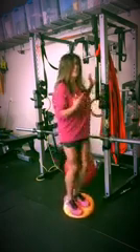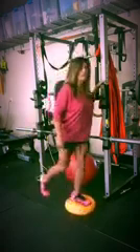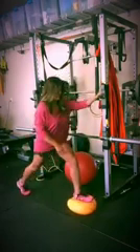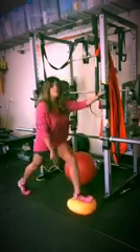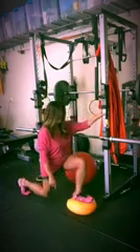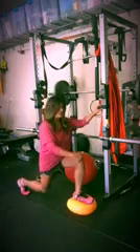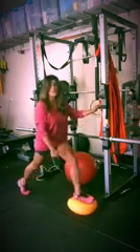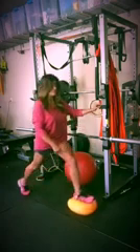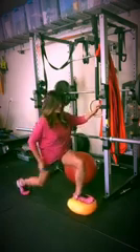Once you do 10 of those, you can actually do a lunge. Bring one leg forward, knee back, and then do a lunge down and up, focusing on keeping your knee behind your toes. Coming down in a lunge like this focuses on your leg strength, your glute strength, but also your ankle strength and your knee strength.